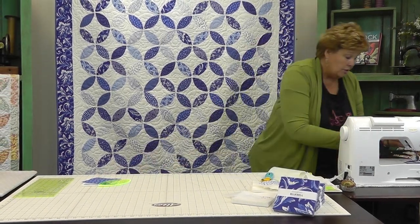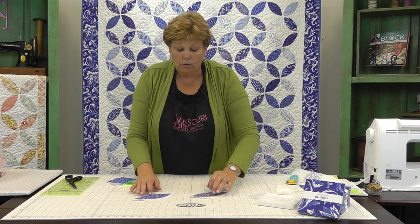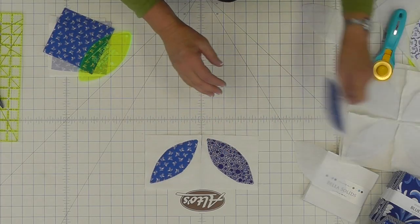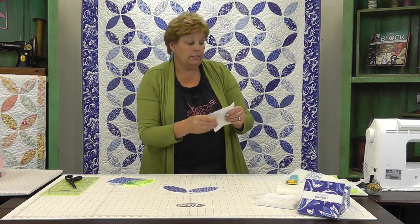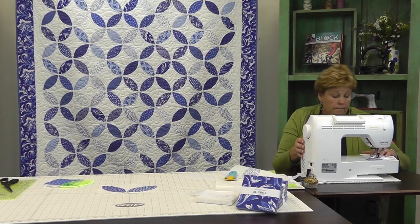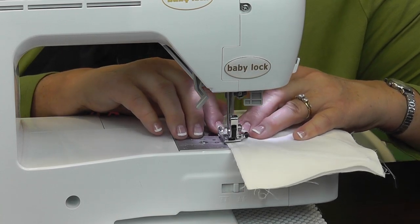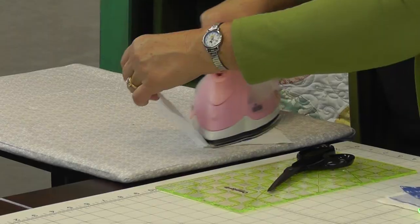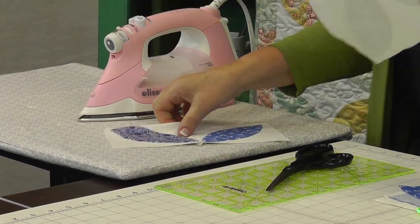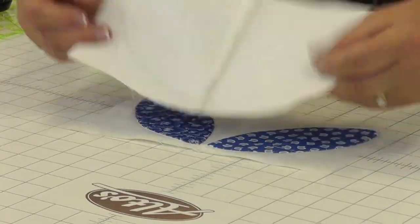Here is our finished little block — how cute is that! Then you're going to put these together in a four patch, with all the points pointing to the middle. I have some other ones done here and we're going to put these together. Stitch a quarter inch seam right down the side, press the seams back, then put the two halves together with your points pointing to the middle, nesting that center seam, and sew it together just like you would a four patch.